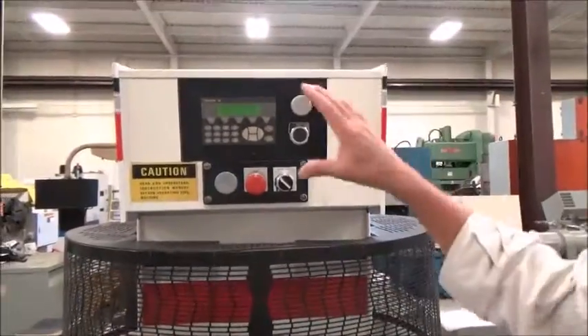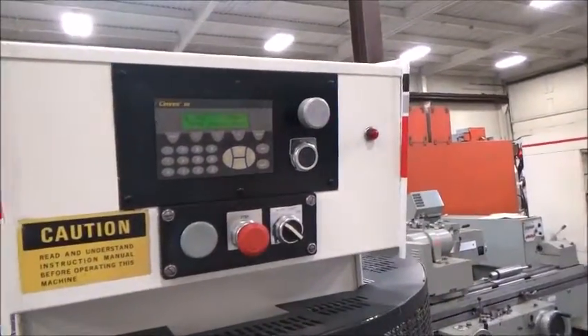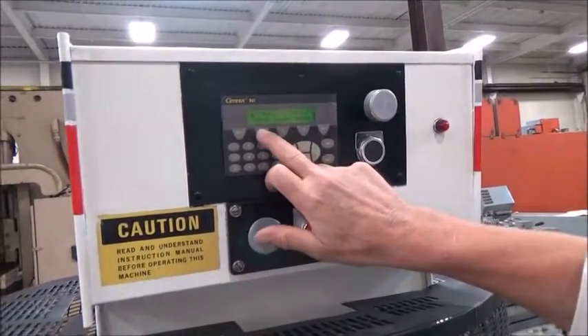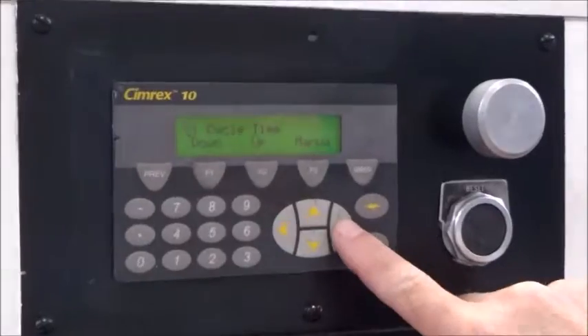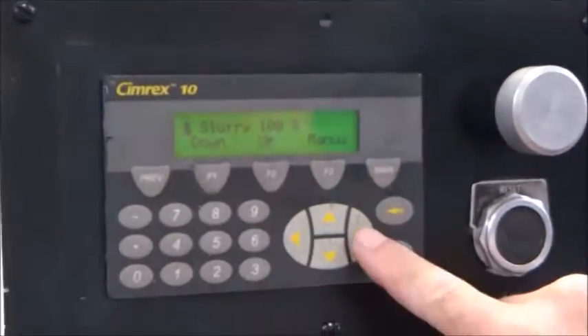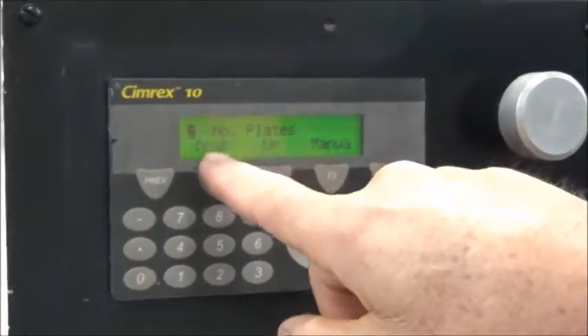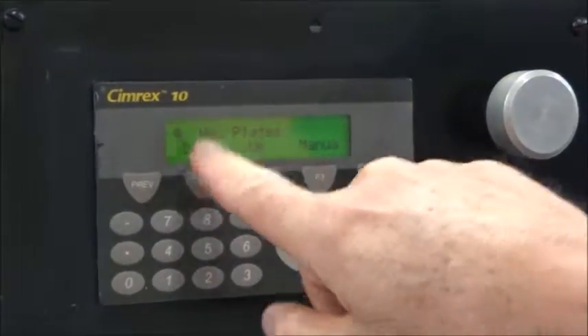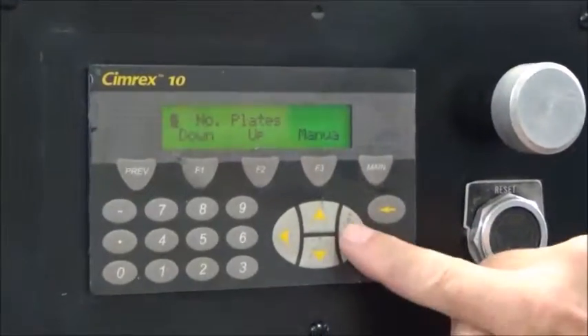There are two types of ladders in here — each one has four different things you can do. If you go into setup, you can put cycle time — I've got one minute. Next one over is slurry, 100%, I left that alone. And number of plates, which is pretty cool — you can run one, two, three, or four plates. They're numbered accordingly; I've got all four coming down.